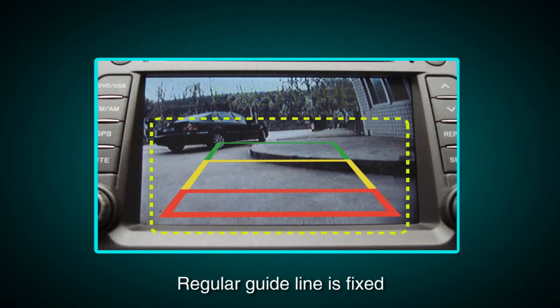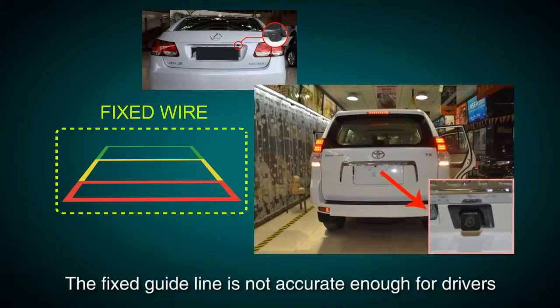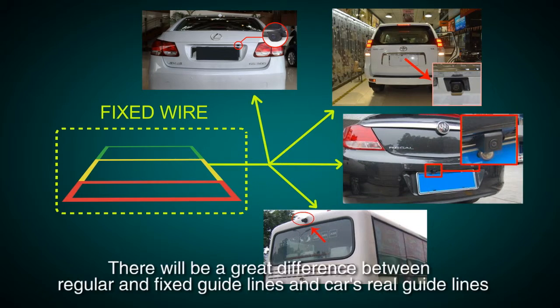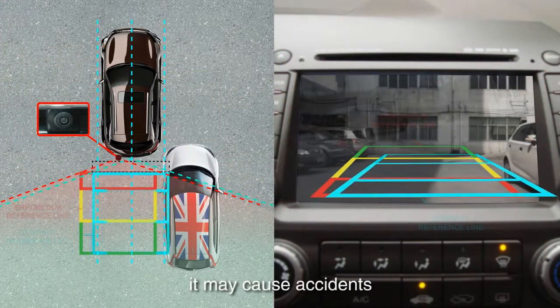Regular guidelines are fixed, but installation sites of cameras are different, as well as car sizes. The fixed guideline is not accurate enough for drivers. There will be a great difference between regular fixed guidelines and the car's real guidelines, especially when the camera is mounted on the left or right side of the car's back. This may cause accidents.